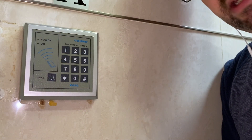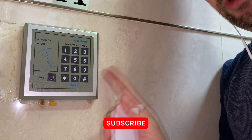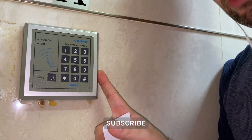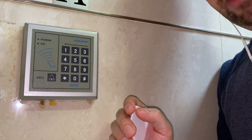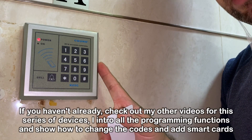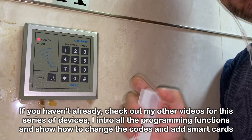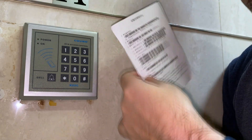Hey everyone, welcome back to the Clue is Dead. In today's episode, we'll show you how to remove an RFID card from one of these generic China RFID keypad type door locks. I've done separate videos introducing all the different functions as well as how to add a card, and in this case I'll show you how to remove a card. If you don't have this instruction book, I'll try to show it here and explain the steps.